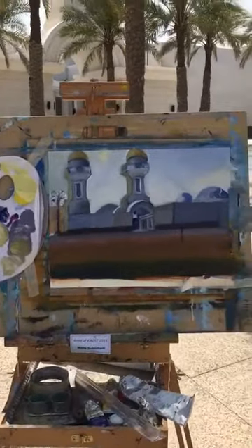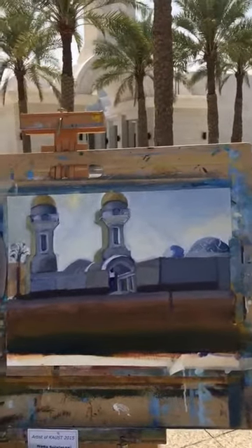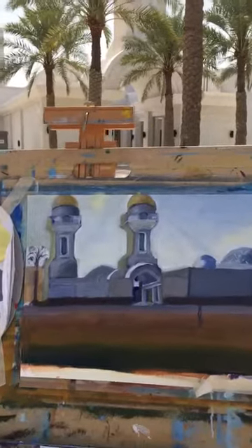We are almost done, just a little bit here and there. We need to add some lines to separate the walls from the sky, and fix all the unnecessary lines.